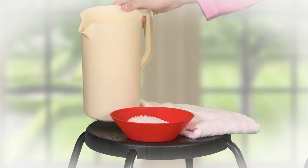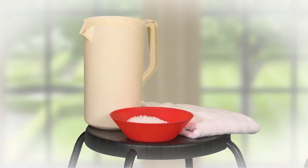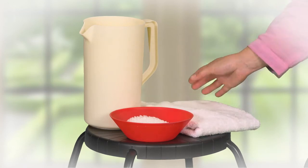You will also need a jug of water and a towel to wipe your feet after the foot soaking is complete.